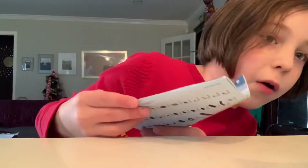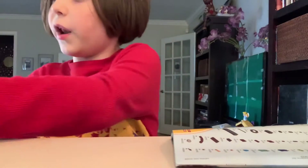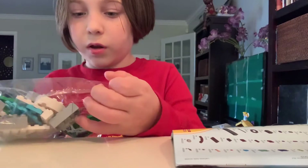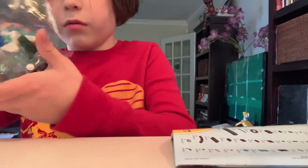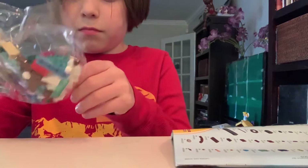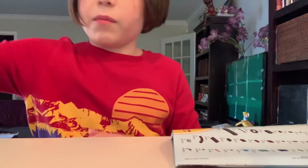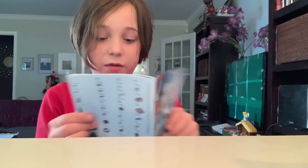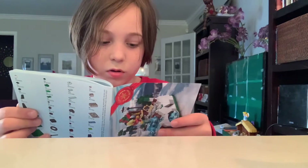Let's get started. I've got out my instructions and I'll open up the bags. I think I'm just supposed to open all of them — let me check my instructions. Yep, I'm supposed to open all of them.